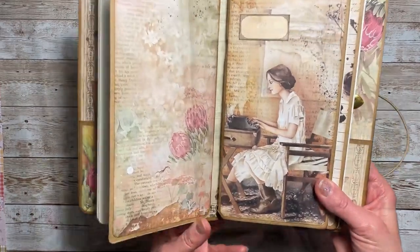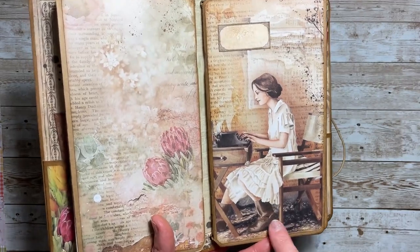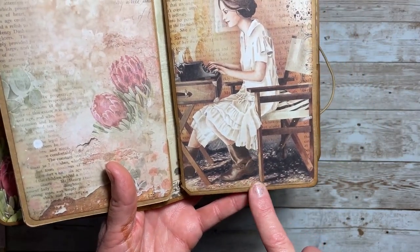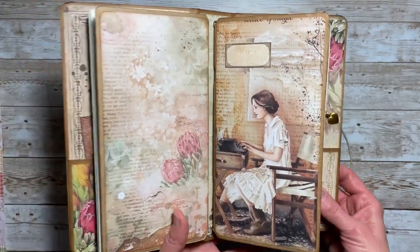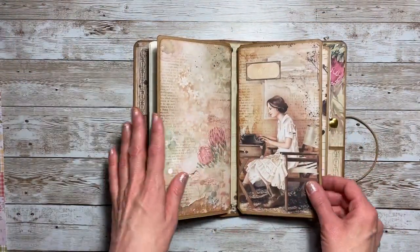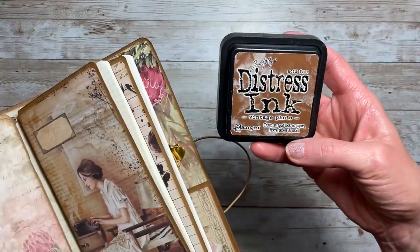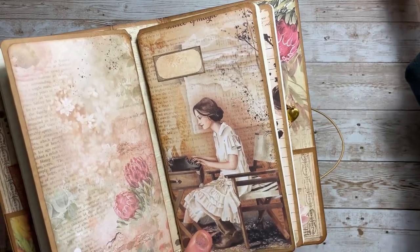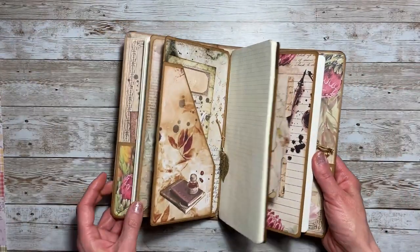Here's our next notebook. We have a lovely little lady doing her typing — I love that she's in boots, it's so adorable. I put another little label up here so you could label the notebook. I wanted to mention that I've inked everything using Ranger's Distress Ink Vintage Photo, so even the cover and the notebook inserts are all inked.